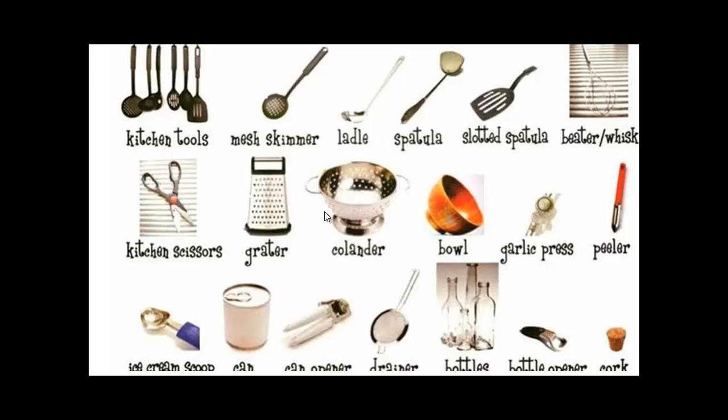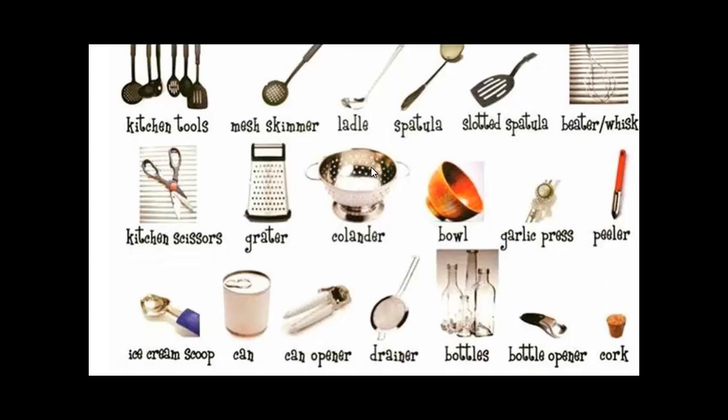A colander — if you're making spaghetti or something you can drain it there. A bowl — you can put the soup or whatever, or make some dough for pizza. A garlic presser — if you're cooking with garlic and you want to make it smaller, you can press it and take it out. A peeler — you can peel potatoes with it.